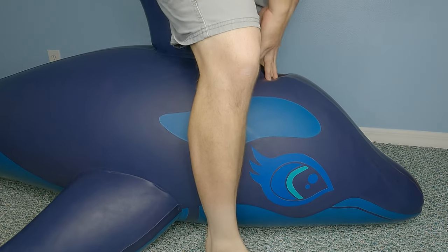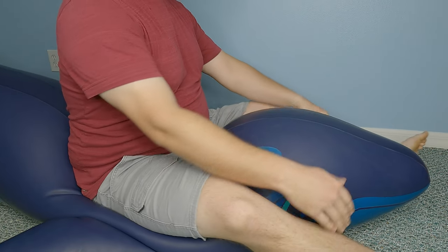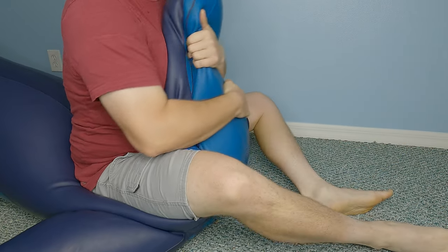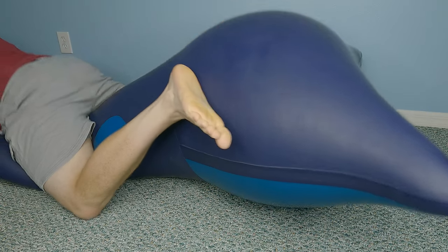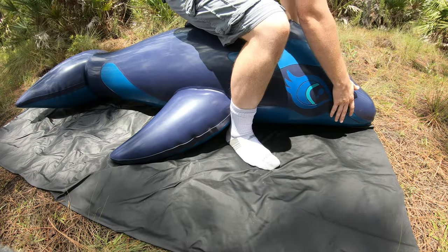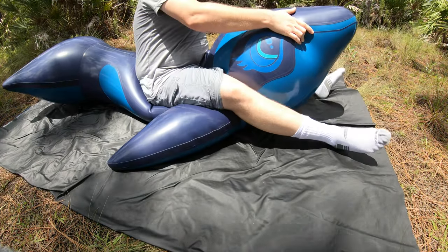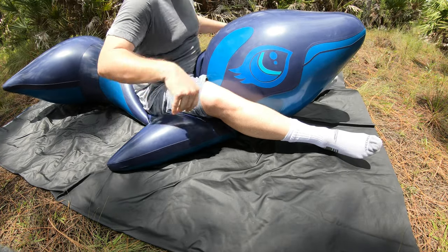However, amusingly, in a way only a rubber whale could do, I sink right through it to the floor if I try to sit on it. If I were to buy it again, the only thing I would do different would be having the tail as a separate air chamber. As it is, the tail bulges out in a ridiculous manner when the whale is ridden. Overall, I have been very happy with this incredible whale — I have had it for over two years and it has held up well despite rough use.